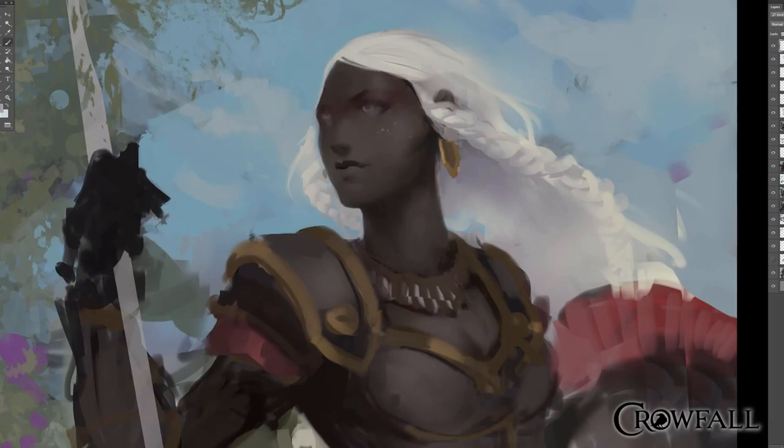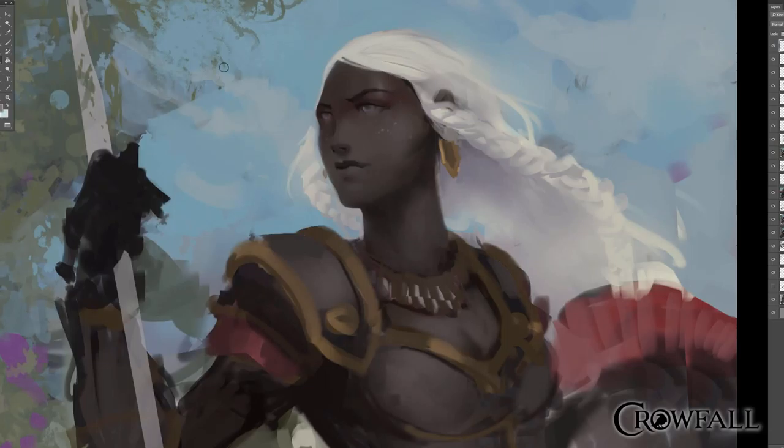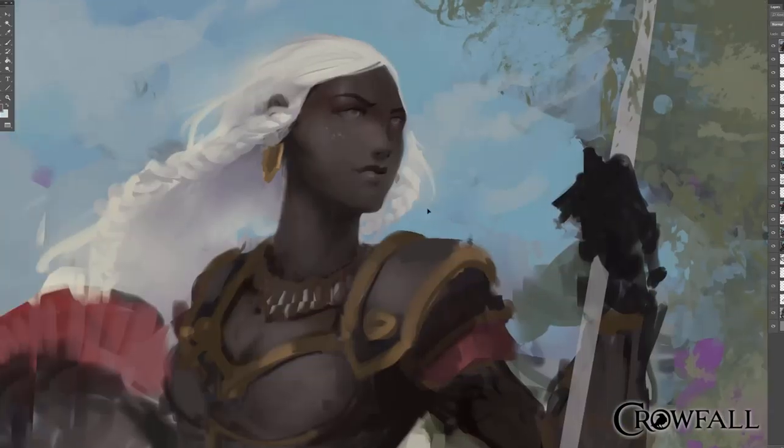I'm still figuring out parts of the face — I do rework this face in this video about five times. That's fine; if that's what you've got to do, that's what you've got to do. I never feel married to really any piece in painting — I'll always just scrub it right off and start over if I need to. I used to really get stuck on a part that worked well and be unwilling to change it even though it was breaking the entire piece.